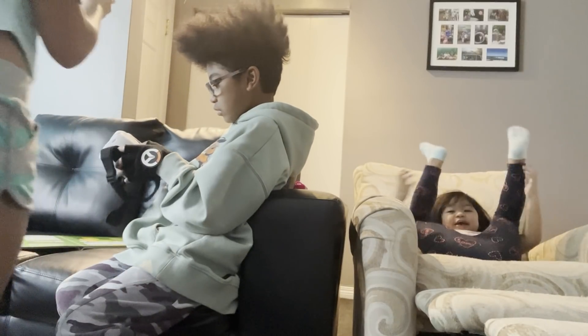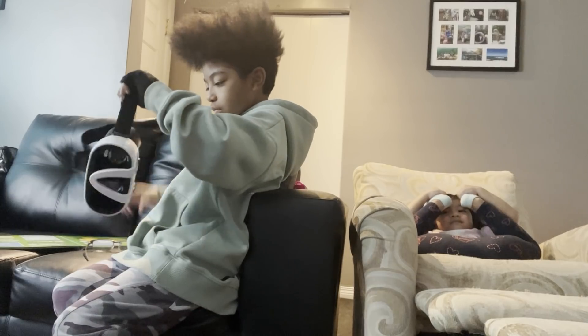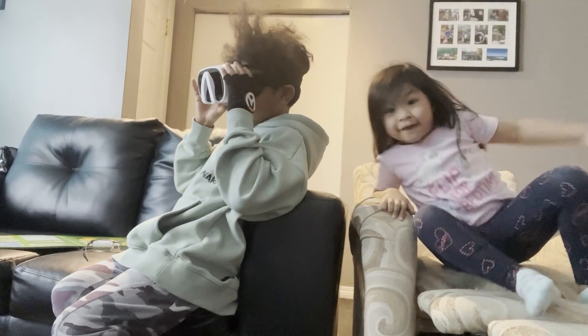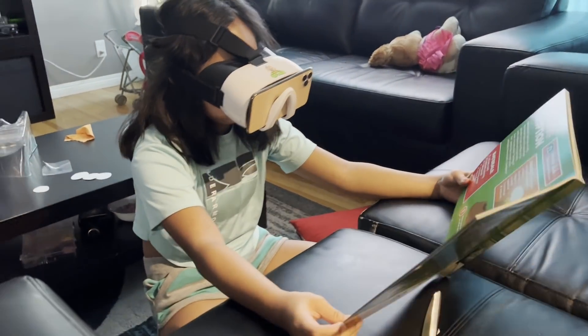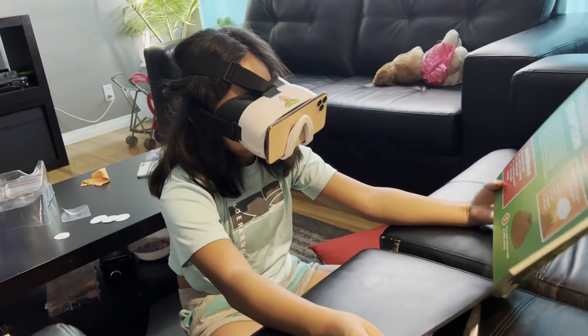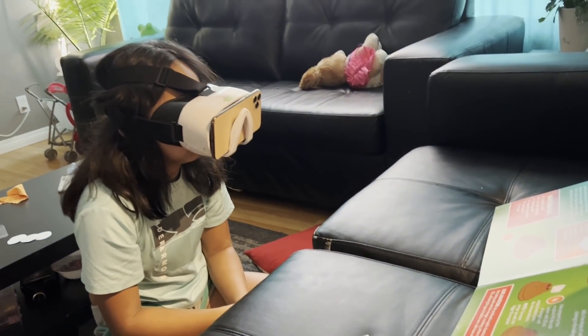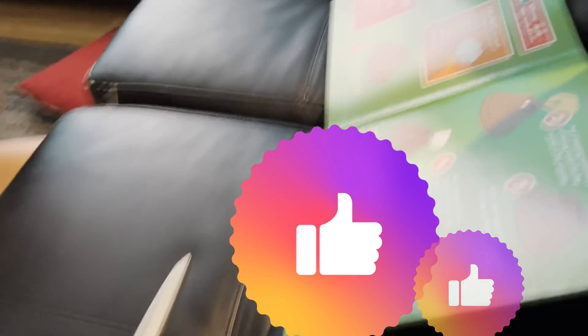Wait, what does this do? Yummy, yummy. Hold on, let me see what it does. I need to test the noise. Yummy, yummy, yummy. Hey bro, where are you? Ow, what the hell? I got red. It's not coming, I hit it. Did you know there are over 1,500 active volcanoes around the world? Yes.